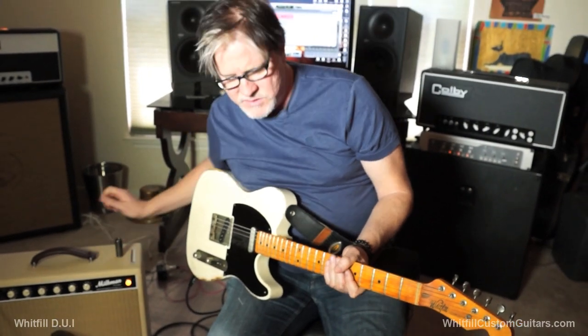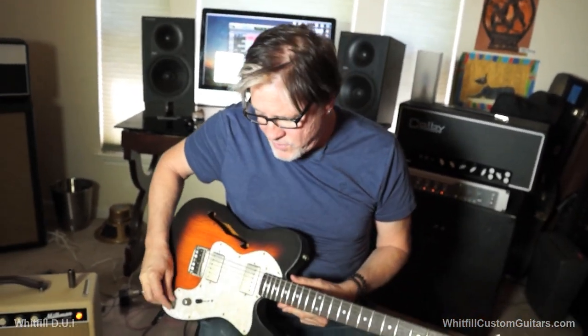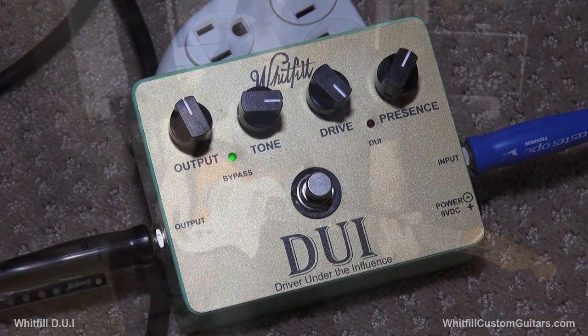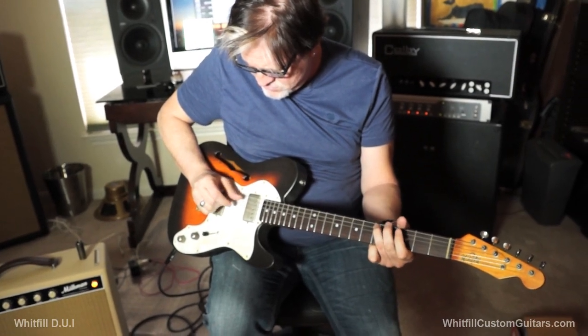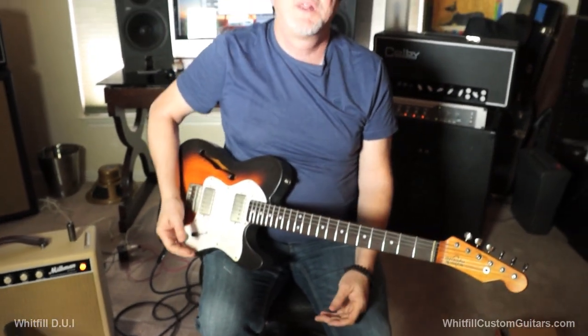Awesome. I want to show you what it sounds like with a humbucker, so hang on, just a moment. Okay, so we're back. We got a Charles Whitfield T-style with humbuckers — these are Charles' humbuckers. We're going to turn that off and we got this. So what I'm doing is making sure the amp is so dead clean that you hear what the pedal's doing. So let's turn this on.